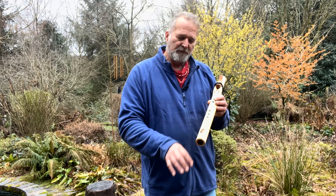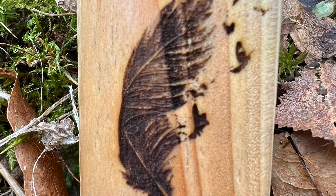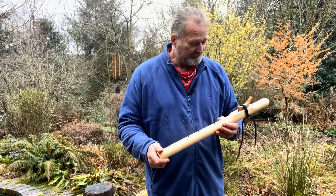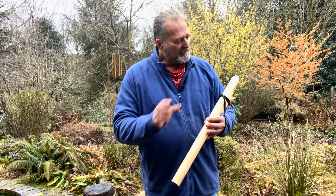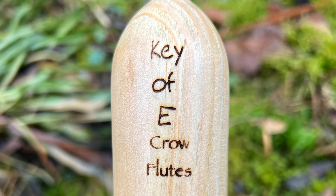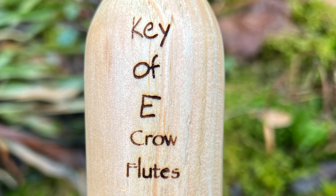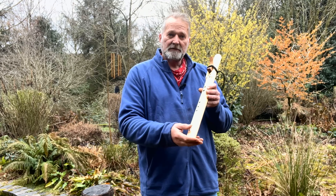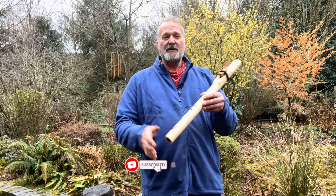At the bottom I put a crow's feather, and it's that design where the crows are bursting out of the top of the feather. On the back I put the key of E, so you've always got that reference, and also my maker's mark: Crow Flutes.